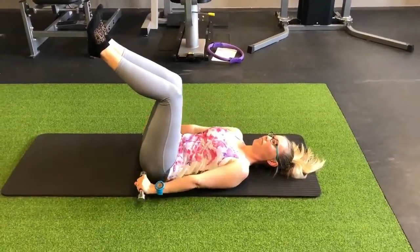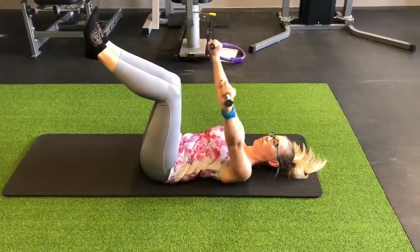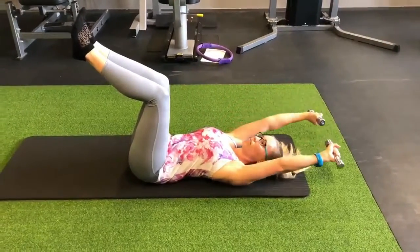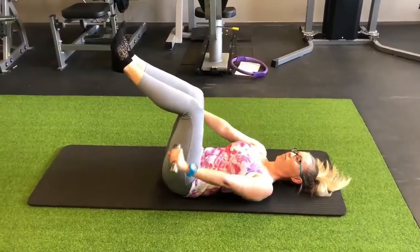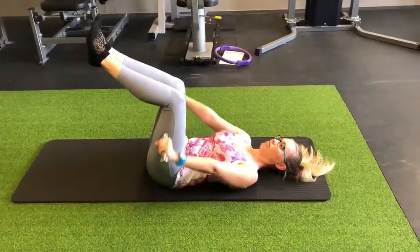Here Nicole is doing some shoulder strengthening with two 1kg dumbbells on a mat. There is a Pilates reformer bed equivalent exercise for this which actually does provide a better workout.